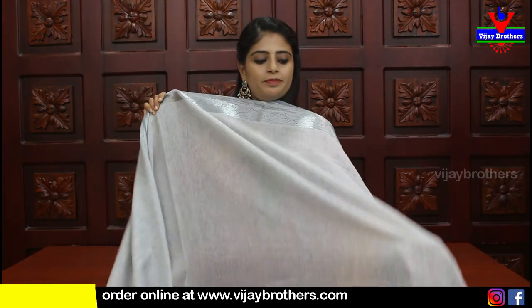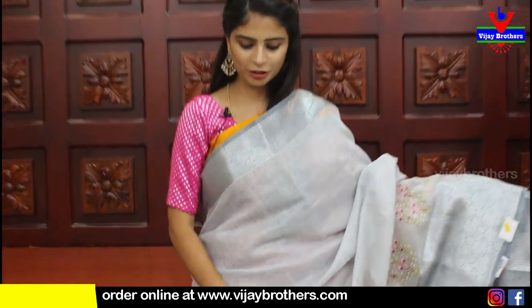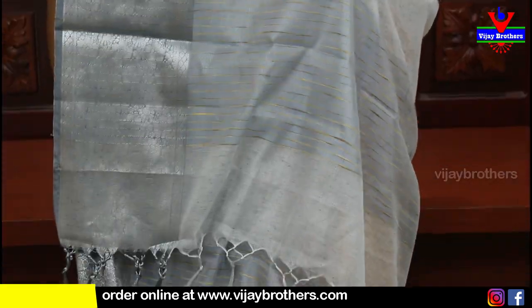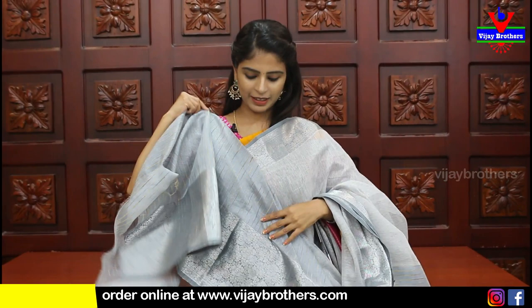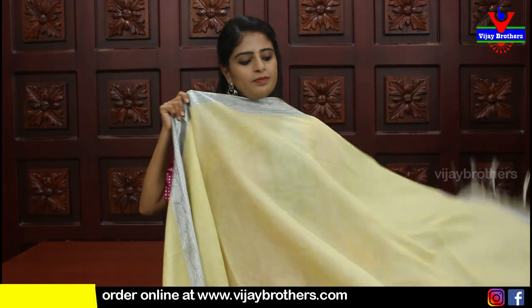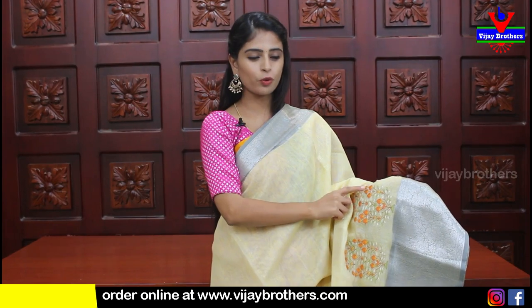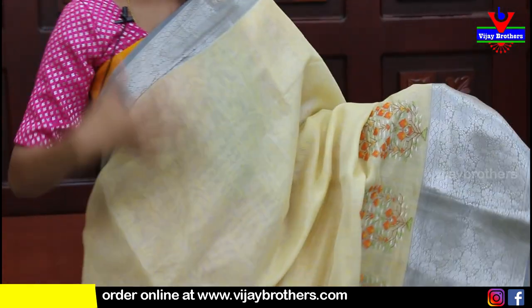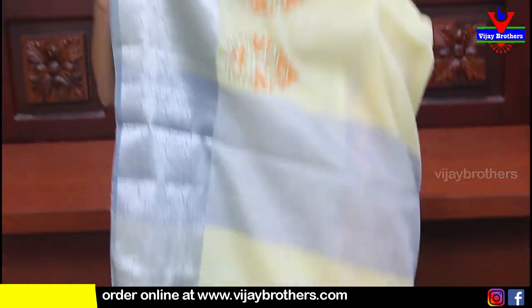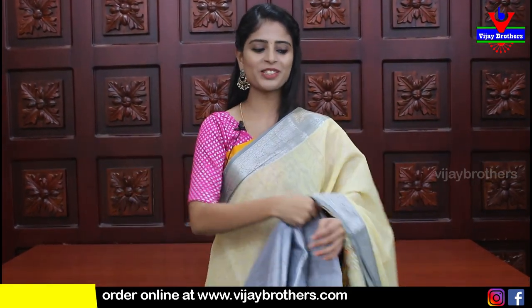Price ₹2035. Next is grey self-color - complete grey with grey borders, a self-color saree. Those who prefer self-color sarees will love this. Pallu and blouse are also in self color. Price ₹2035. Next in yellow - same saree, with anti-florals colored appropriately. In yellow, you can see orange and yellow together. Pallu and blouse with contrast - the big border from the saree is used for the blouse.